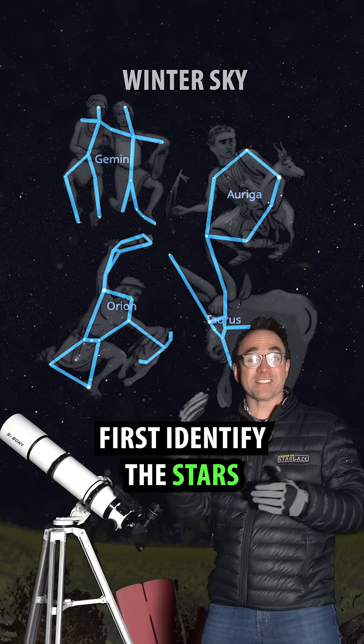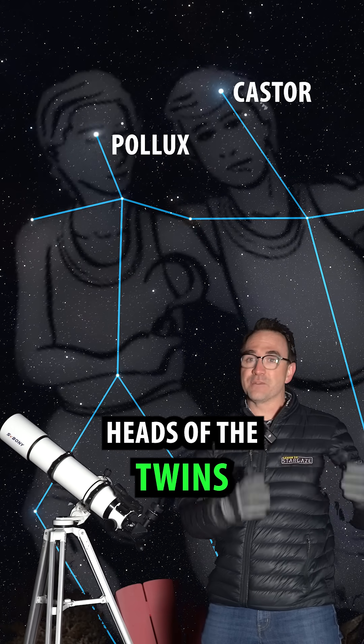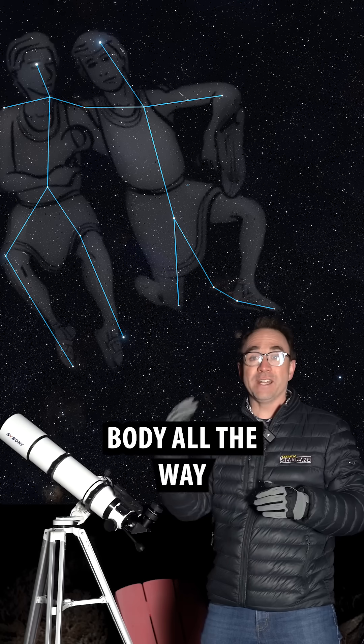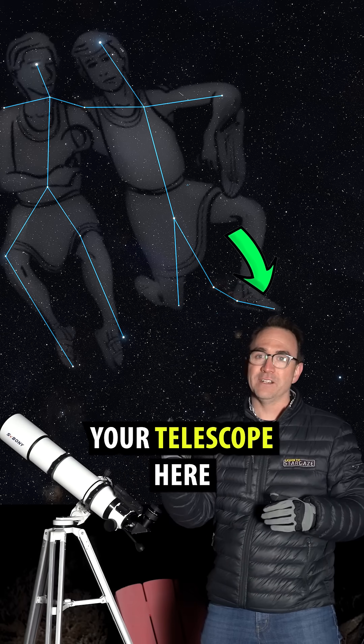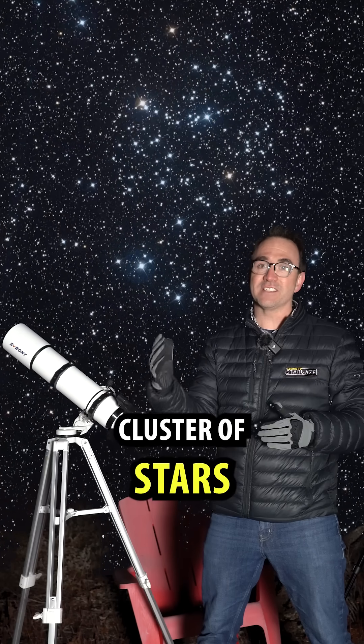First, identify the stars Pollux and Castor — these are the heads of the twins. Follow Castor's body all the way down to the tip of his shoe and point your telescope there. M35 will appear as a dense cluster of stars.